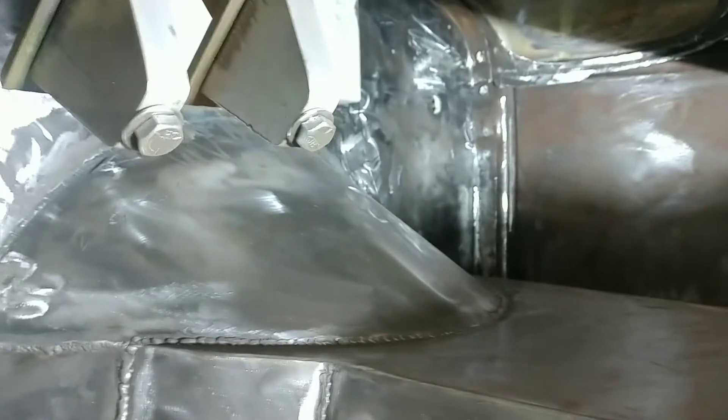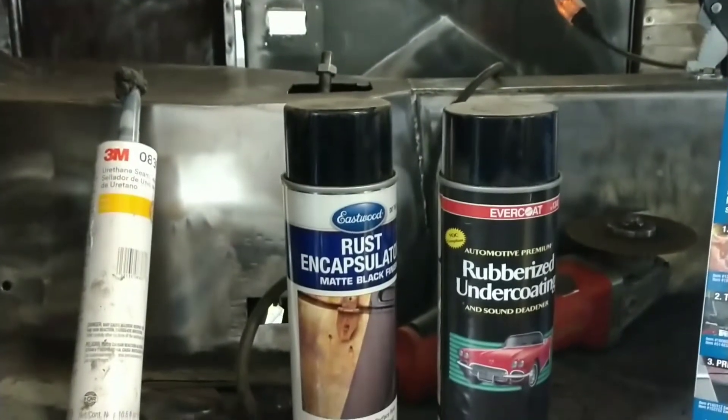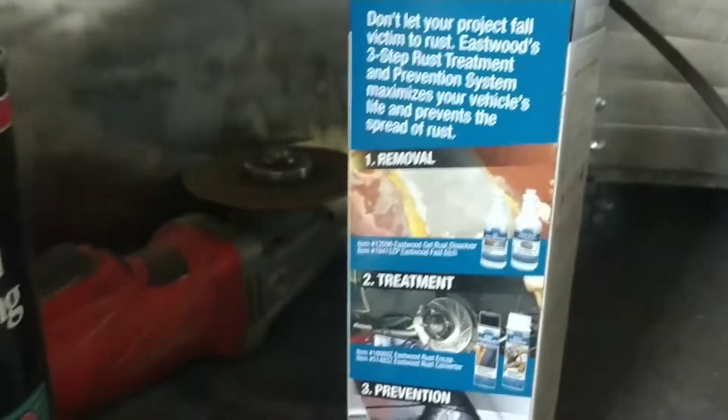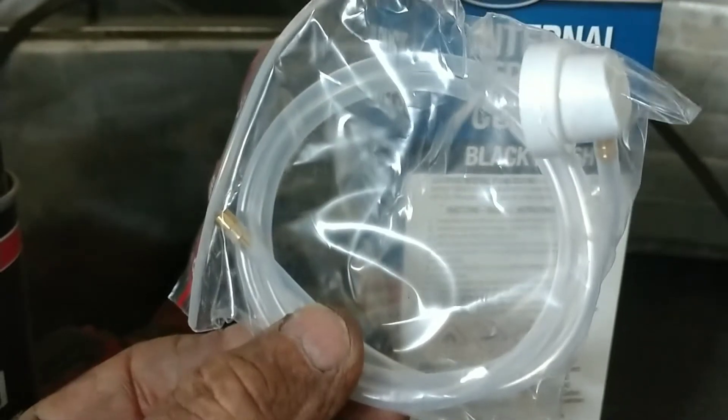I've already burnt up five discs just doing what I've done right here, so I've got to pick up some more material. This product here, I'm going to use it with this applicator, which adds that hose. I'm going to be able to use that hose and put it in areas where I can't reach with a spray can, like down in this little valley right here. I'll hit that with a wire brush, but I'll use that frame coating — I'll be able to guide that hose along while it's spraying.